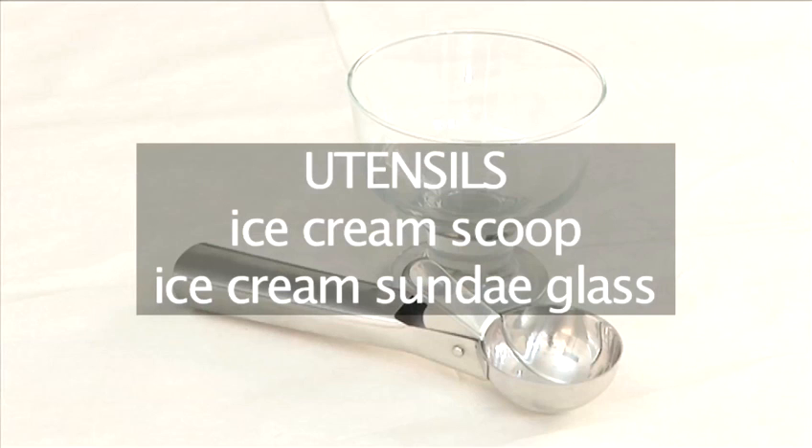You will also need the following utensils: an ice cream scoop and an ice cream sundae glass.